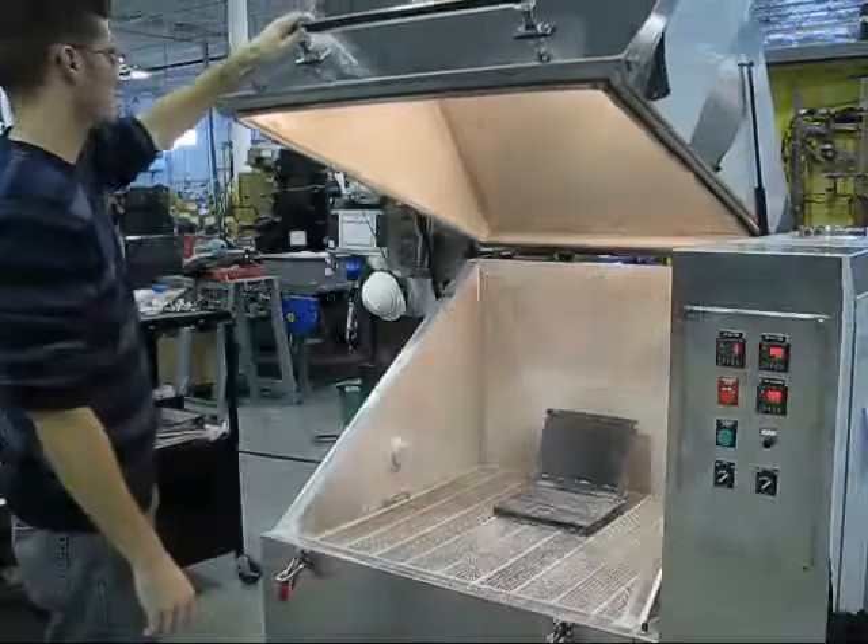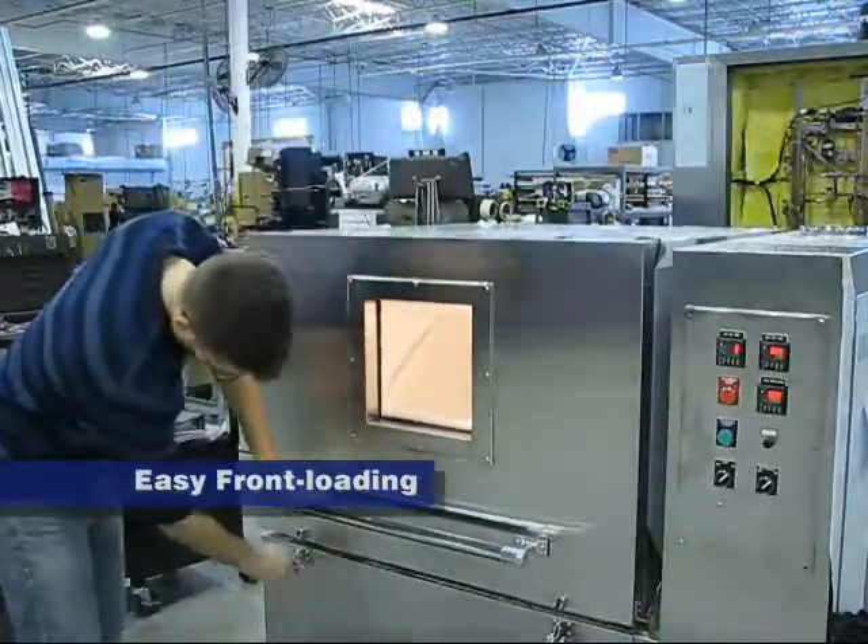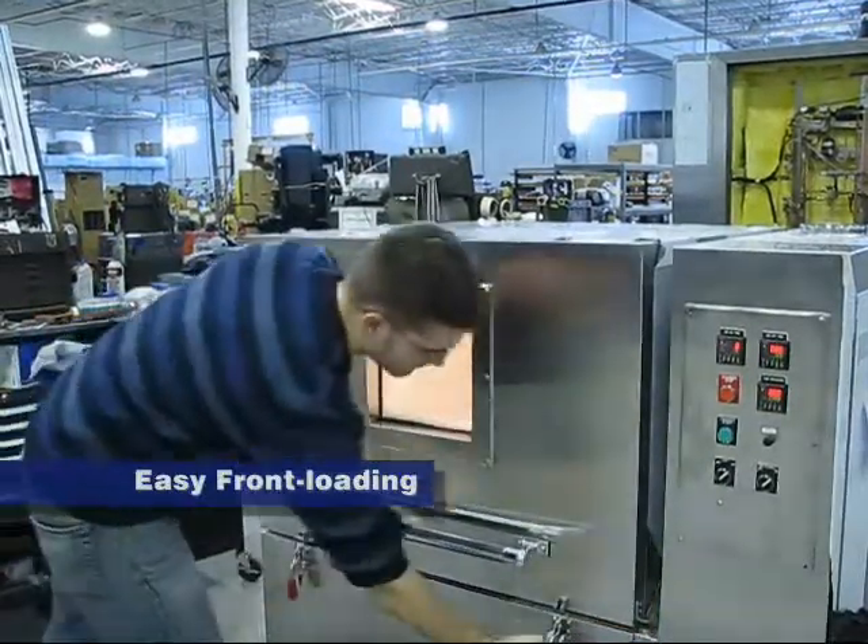And now for a demonstration of the chamber. The clamshell door includes pneumatic lifts for easy opening and closing, and has two latches to ensure a tight seal.